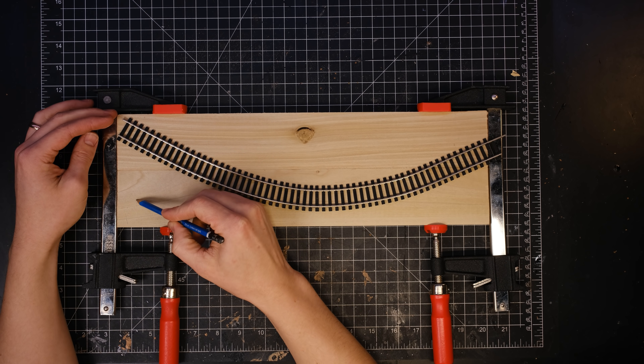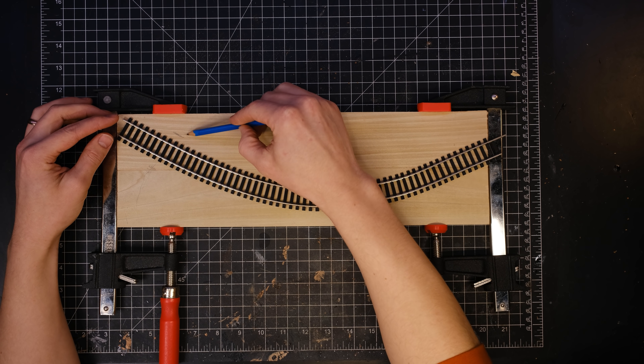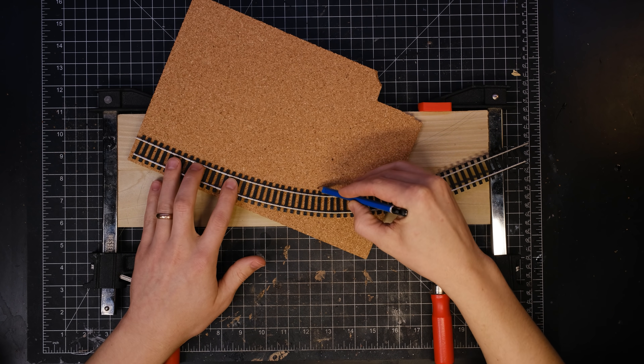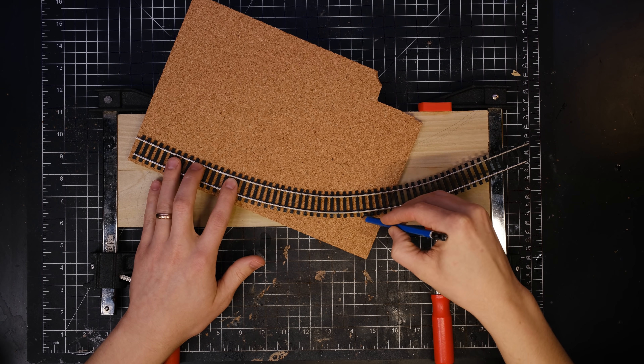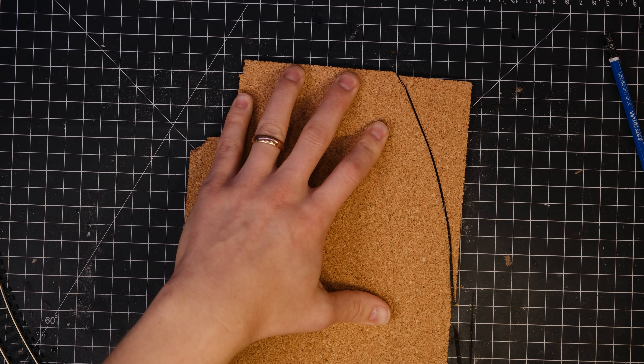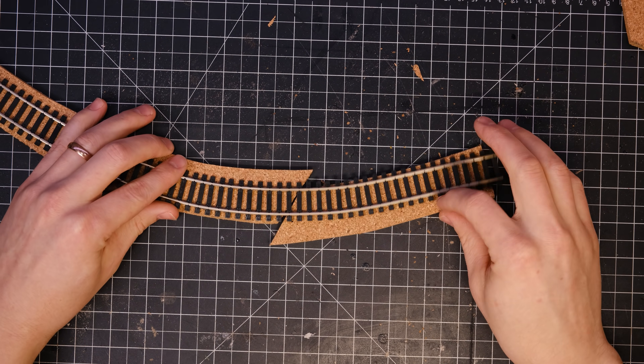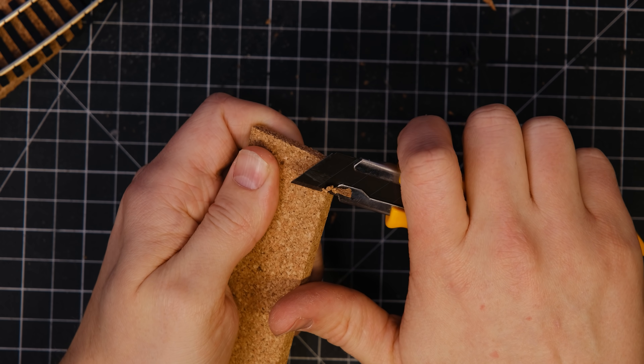As far as the layout goes, I knew I wanted to have the train coming out of a tunnel with a cliff face on the back of the diorama. I also needed to elevate the track just a little bit, so I carved out the shape of the track onto some corkboard and then carefully beveled the edges with my hobby knife.